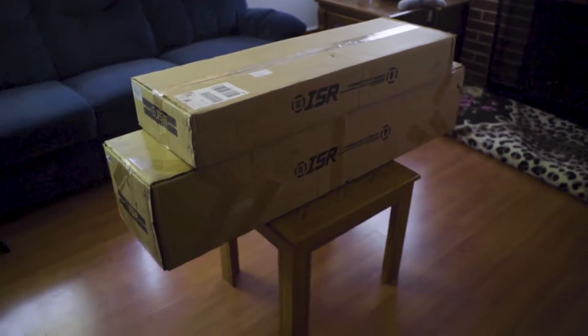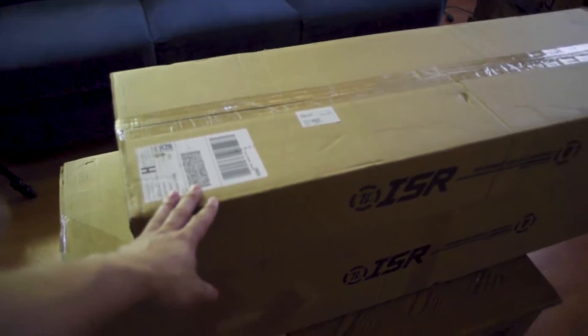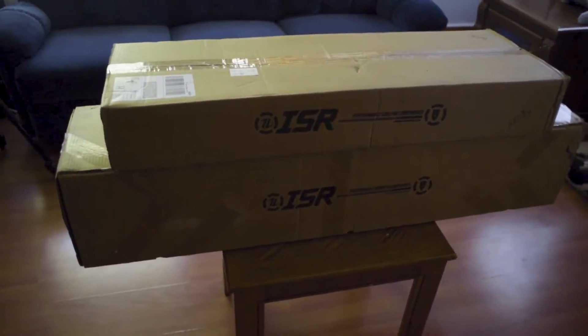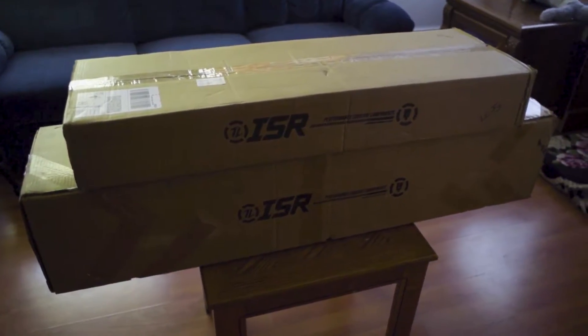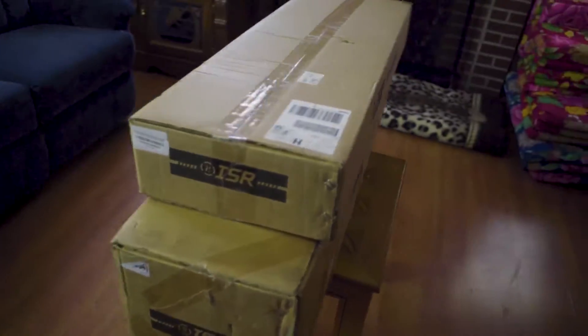So here are the two boxes of my turbo back exhaust. The top one is the bell mount downpipe and this one is the cat back exhaust — both from ISR Performance. I ordered them from njukuracing.com. Let's open up these packages and see what they look like.